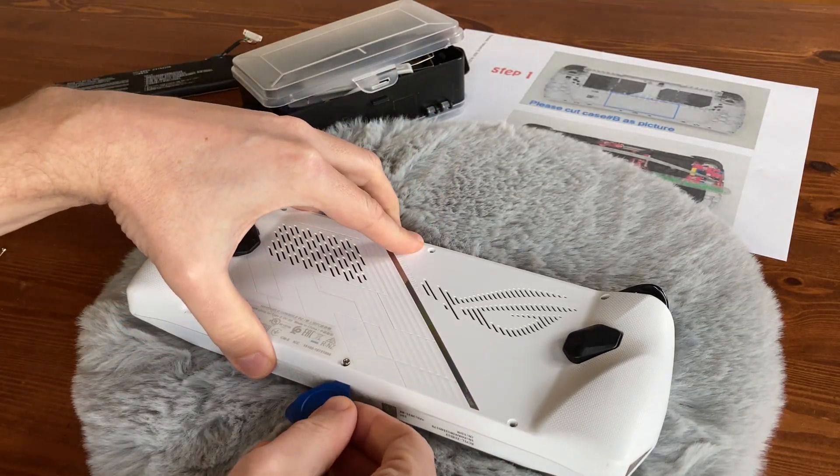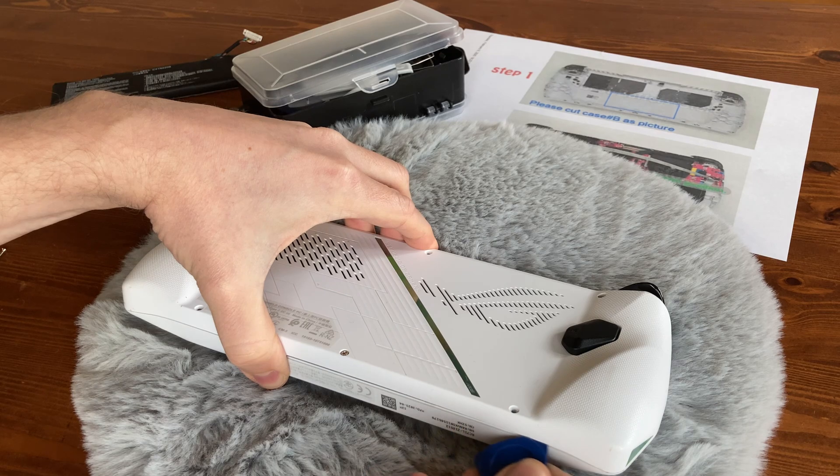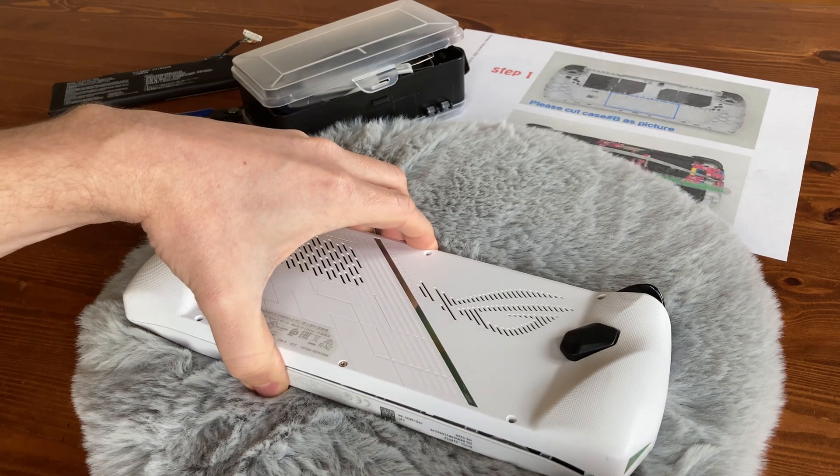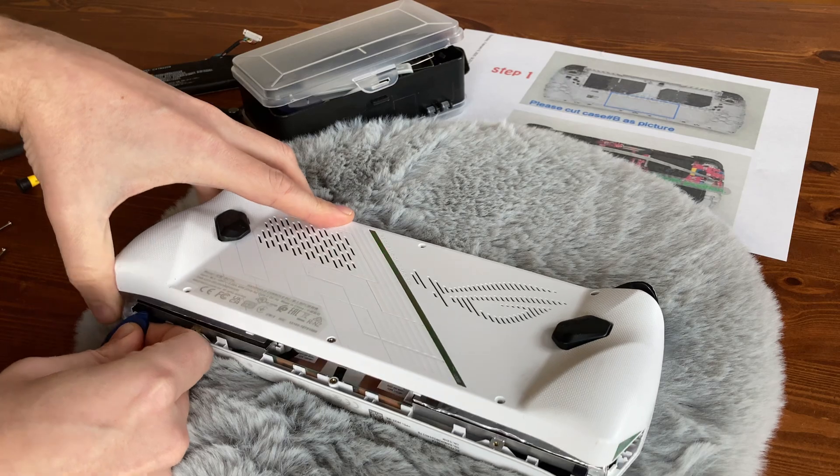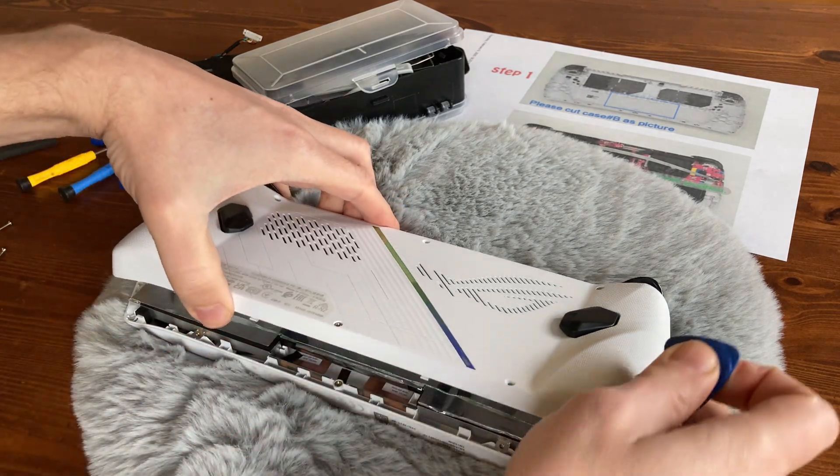Now use the prying tool. Insert it into the gap and slowly twist to open up the case. I usually work around the bottom first, then the sides, and by the time you're at the top, the back should just come off.